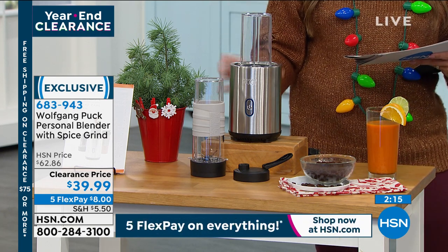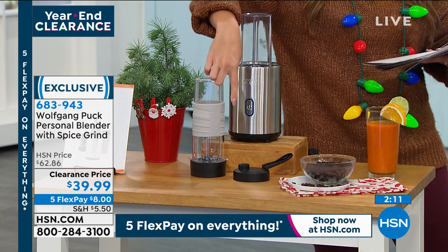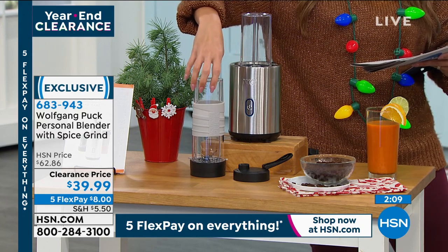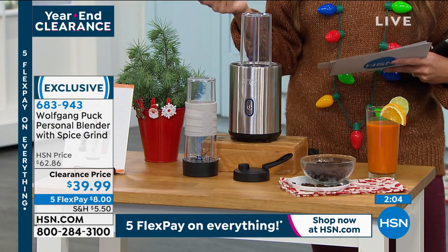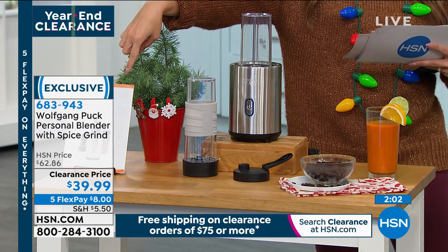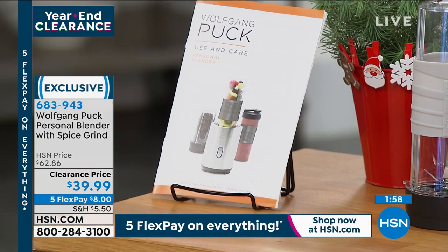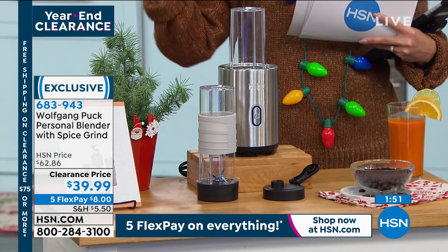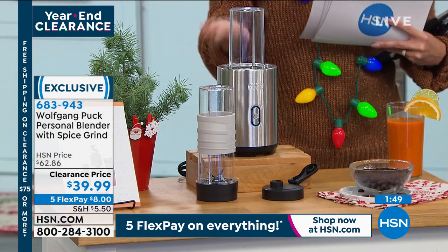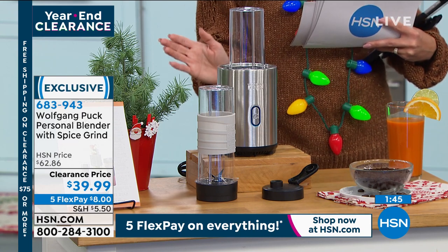You're going to get the blender blade, the grinder blade, the blender cup, grinder cup, and the drinking lid so you can take it on the go — just take the blade out and put the lid right on top. You get 10 recipes in the little guide that comes with it. It's much easier than having to use the giant blender every time, and it's easy to store.